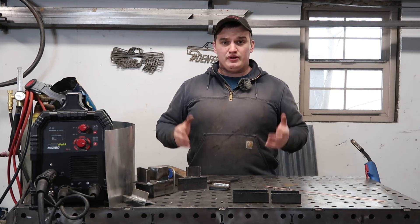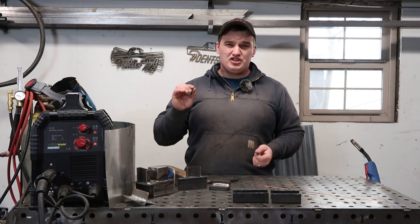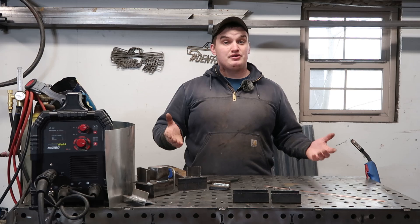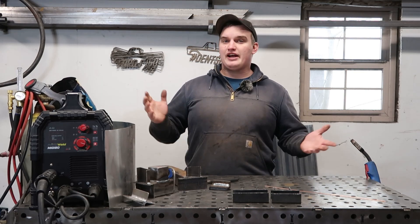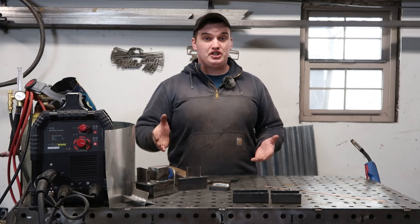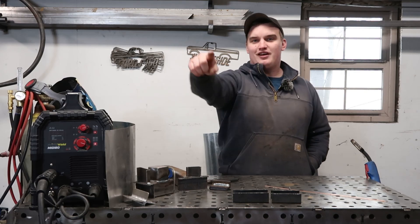They're both very viable options. I feel like CO2 is going to want to be turned up on the amperage just slightly if you have that option. This was plugged into 110, so I don't know if there would be different results on 220. I'm going to stick with 75/25 because I can get those welds to lay in a little flatter, but CO2 is definitely a viable option — it's more economical, cheaper, and usually easier to get a hold of. Hopefully this video was helpful. Thanks for watching, leave a like, subscribe, and go build something.